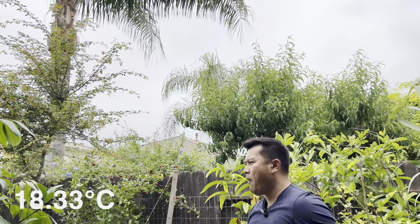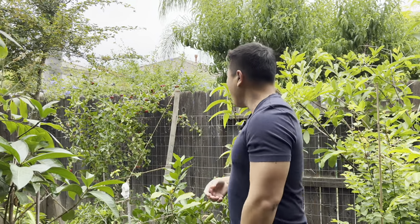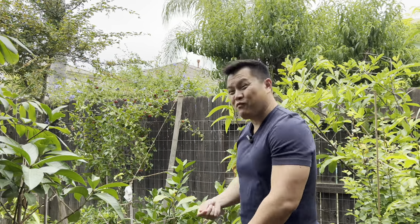Strange weather today, on an only note — it's been in the mid 60s daytime. Tropicals aren't a fan of it, but it's great for you and me.